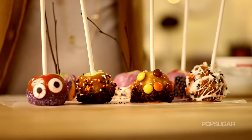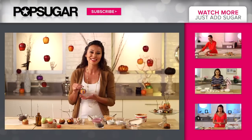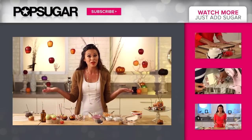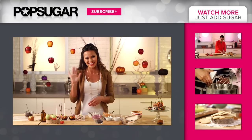What's not to love about these caramel apples? They're loaded with candy and chocolate and caramel and they're so delicious. Thanks so much for watching. Be sure to subscribe to PopSugar Girl's Guide and let me know what your favorite fall treat is in the comment box below. I'm Brandi and I'll see you next time.